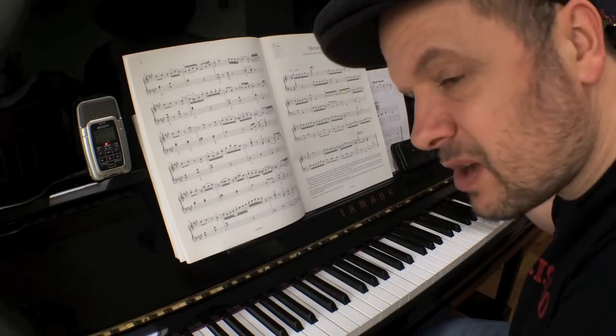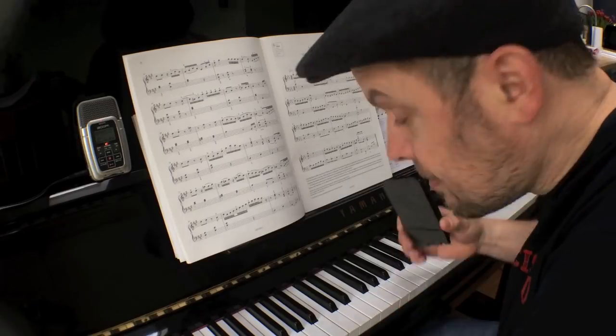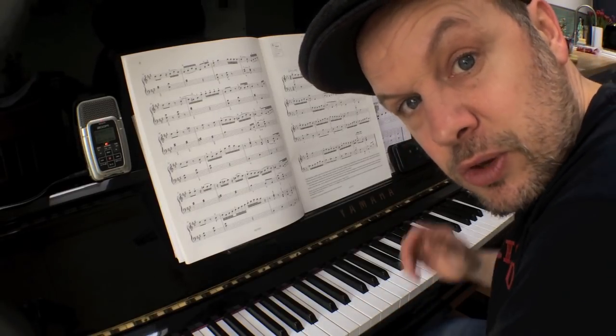It's a solitary activity and it doesn't really involve anything apart from their musical instrument. However, if you start involving things like GarageBand or other digital forms of accompaniment and help, you can actually start to get into what you're doing.